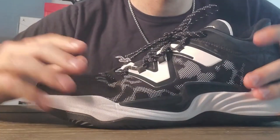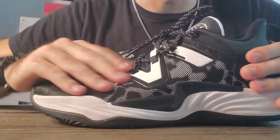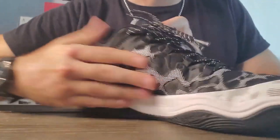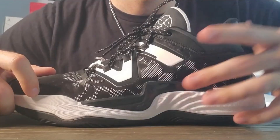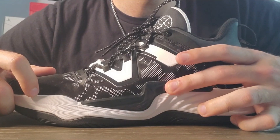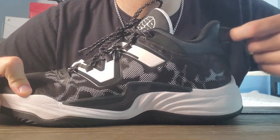Coming in at number nine, I have the New Balance 2Wave V3s, which I found to be really nicely locked down at all times. The material gives a nicely conformed feel inside the shoe so you won't experience any movement inside. There was a little bit of movement during hard stops where you slide slightly, but it was nothing major. When it came to heel slippage, there was little to none.